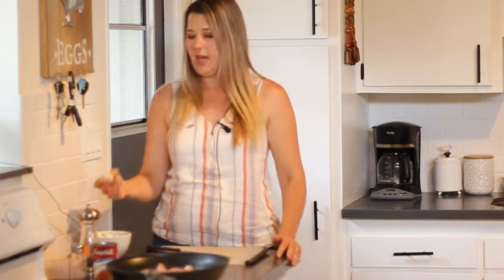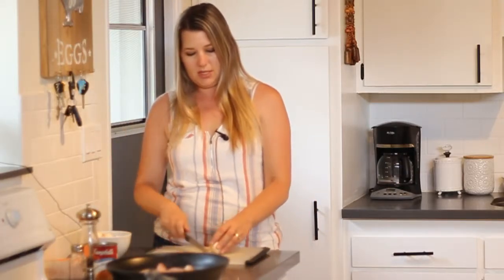I'm browning the chicken right now in a little bit of butter with some salt and pepper and nothing else. Next we're going to be adding some mushrooms, so I'm going to get to chopping those while I talk about the rest of the ingredients.